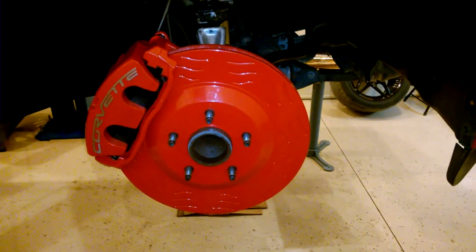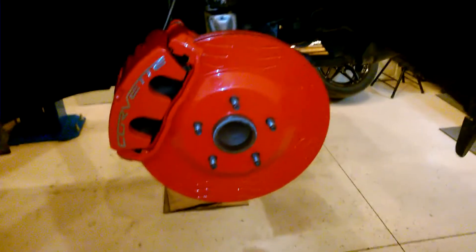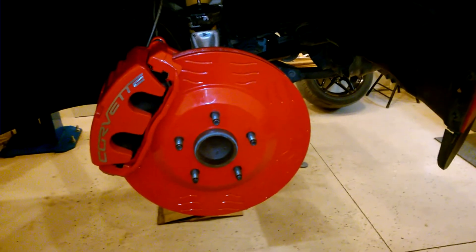I had a C5 Corvette before and I was always amazed how well the brakes worked on it. So I can only hope that this is somewhat similar to that experience because it was pretty good. I was pretty amazed with the C5 braking.